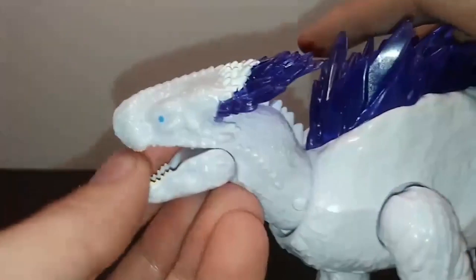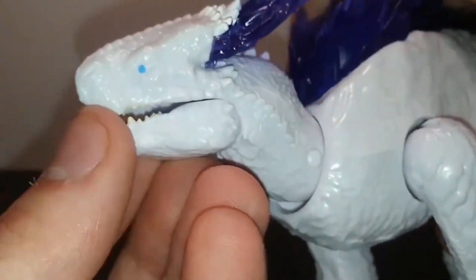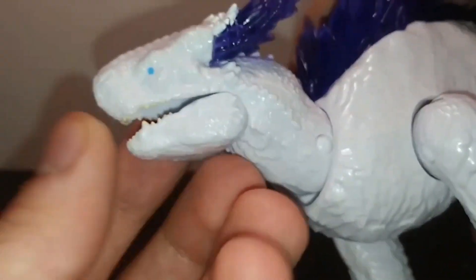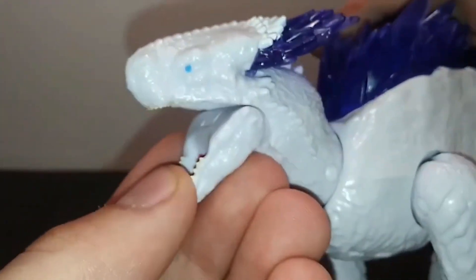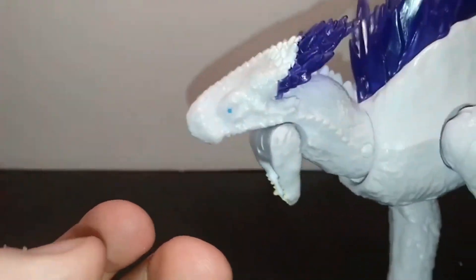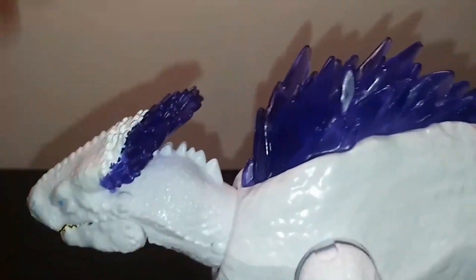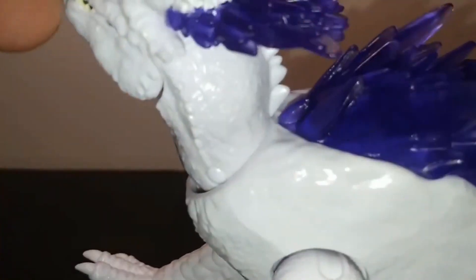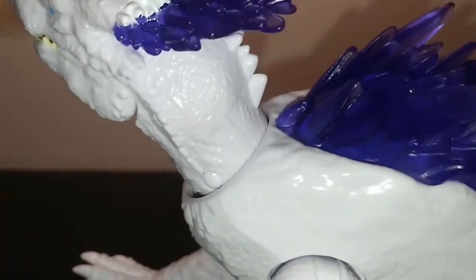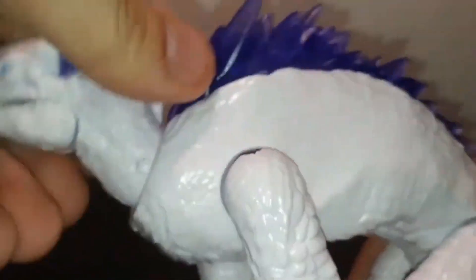The jaw is really well done and can actually open up really widely — you could fit like 15 million cheeseburgers in that mouth. The head is a major improvement compared to other releases because it's actually on a hinge. I don't think we've seen a hinge on a figure since the Kong Skull Island figure. It can go this far down, this far up, and can actually rotate side to side — that is really cool.